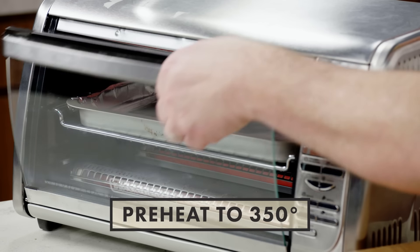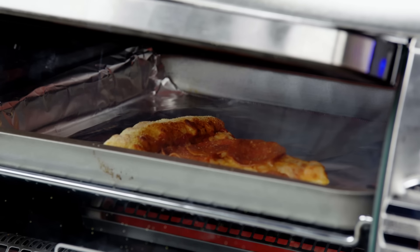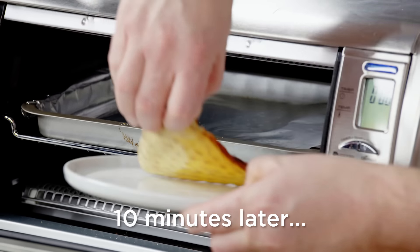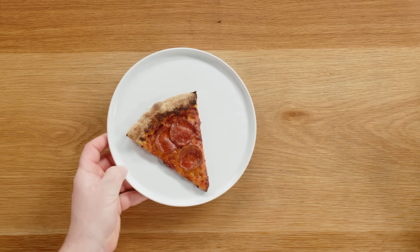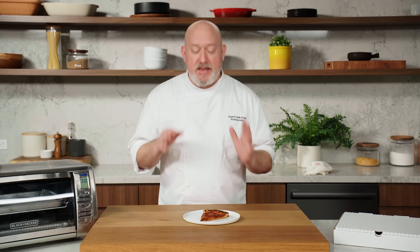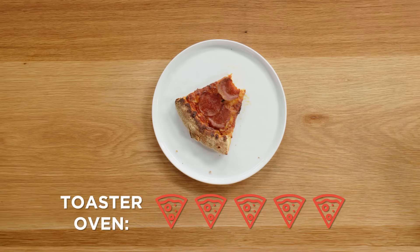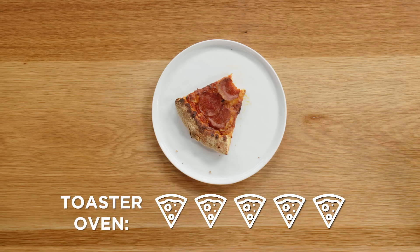This method to reheat pizza is the toaster oven. It's been preheating for a few minutes. Let's pop it in there and let the pizza do its thing for about 10 minutes. The crust has some crispiness to it — that's what's exciting me. The cheese is melty, the pepperoni got a little crispy, the edges and the crust are crispy, and the bottom's crispy. This is definitely a five out of five on the Frank Pizza Scale.